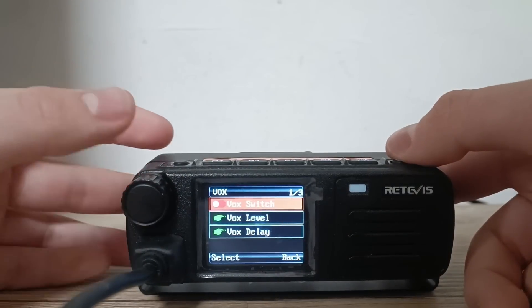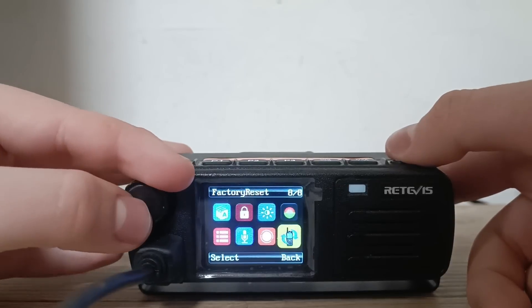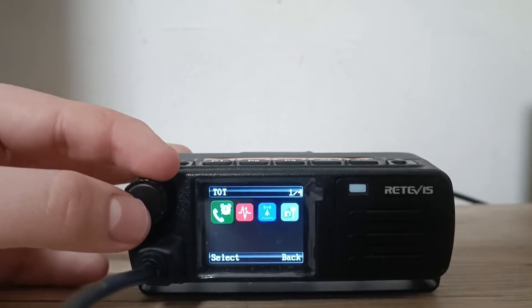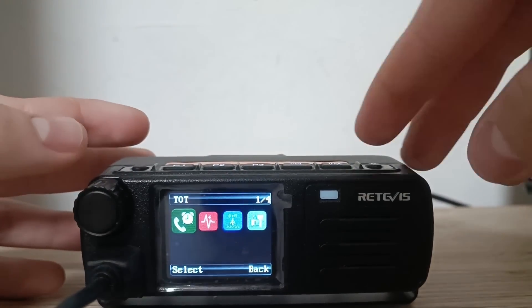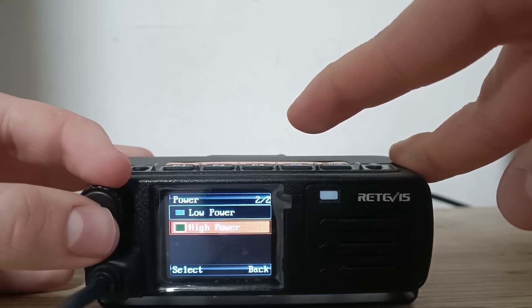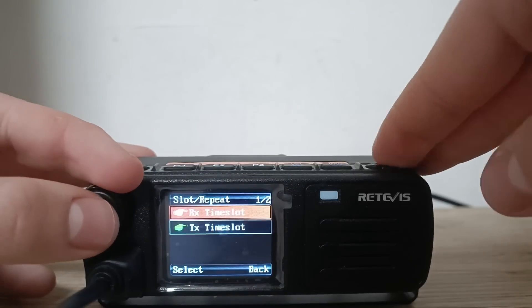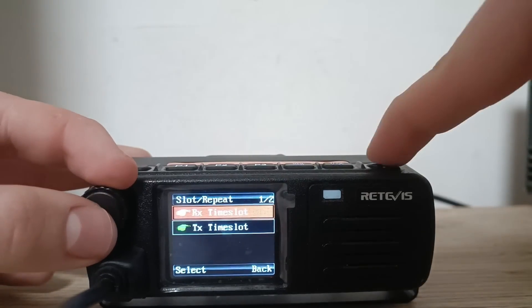Here is the box — you will probably not need that. Here you have factory reset — we will not do that. Under parameters, here is the TOT time, so you can program the time that you can transmit before your radio cuts you off. For power, you can select between 20 watts and 5 watts, if I'm correct — I'll confirm that later. Here is the slot and repeater settings where you can select the time slot on the receiving side and on the transmitting side.